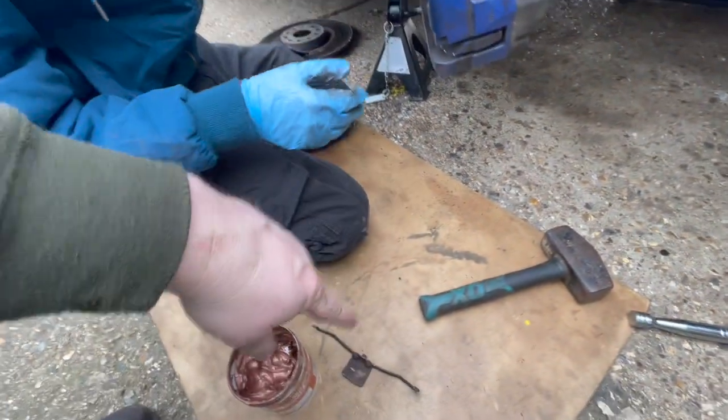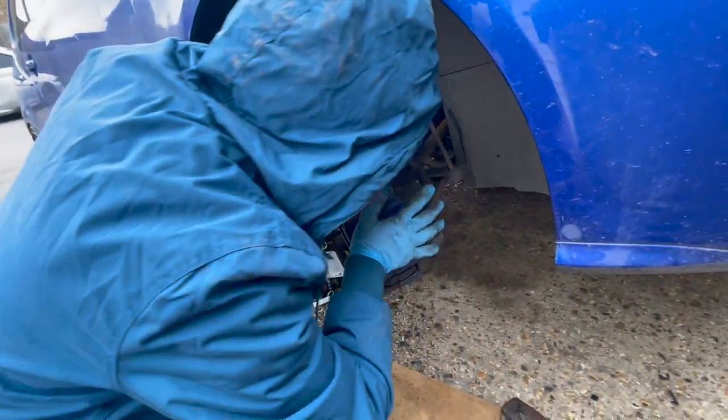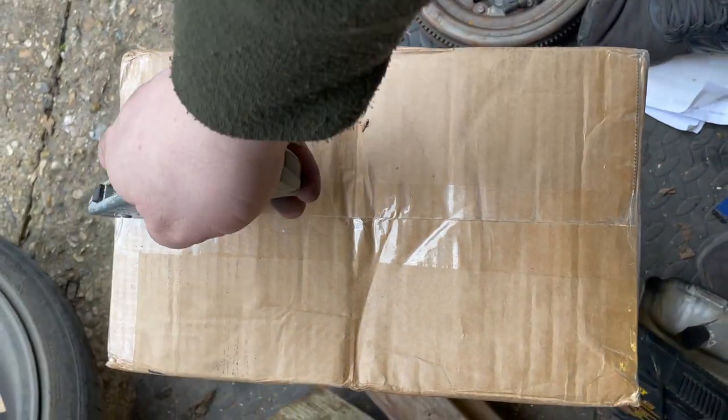Just get those two pins tightened up and that's the brake done. We need to make sure we put the spring back in as well, which is going to be an absolute nightmare — look at it!